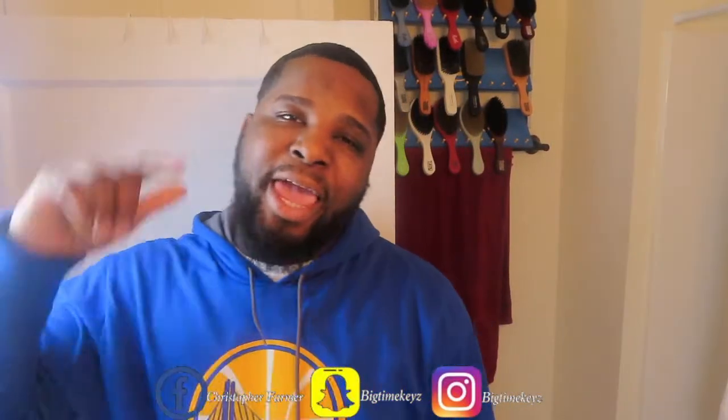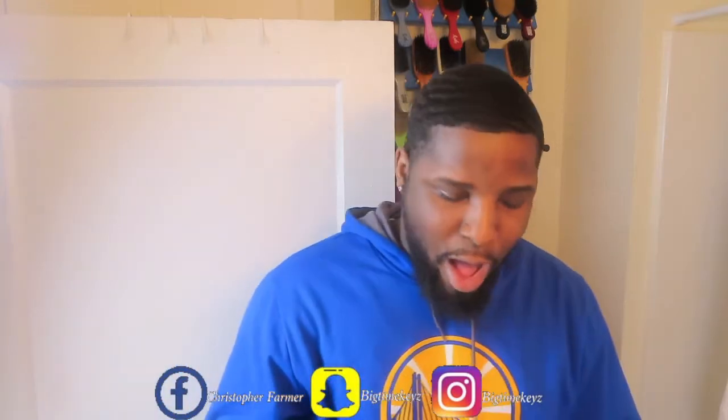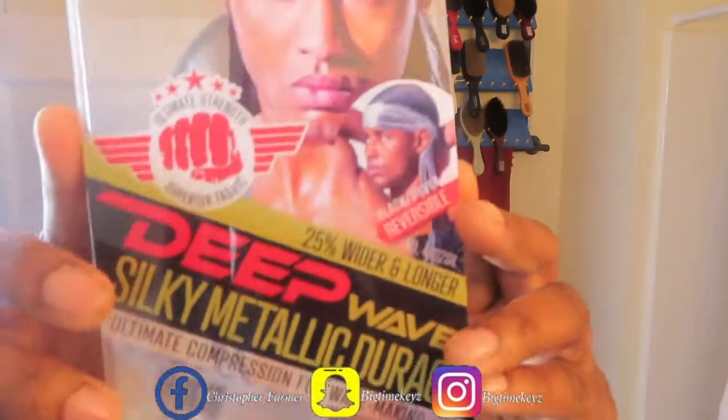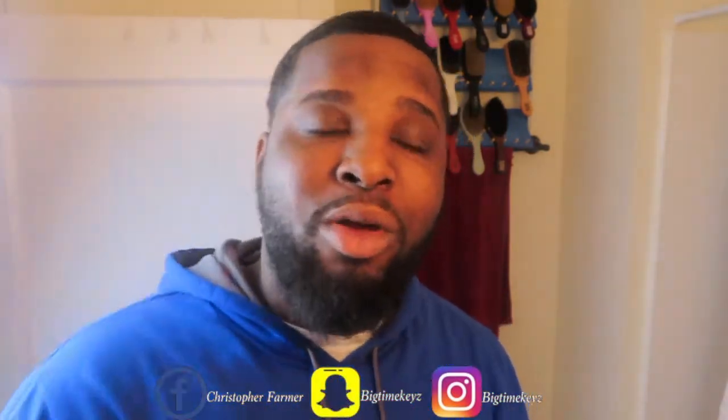What's good everybody? It's your boy Chris aka Mr. 540 here with a review — my first review on the Magic Collection Metallic Durax. I'm gonna give an honest review and I'll be back after the intro.